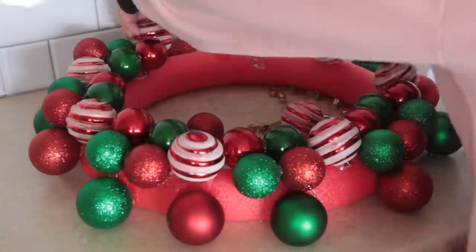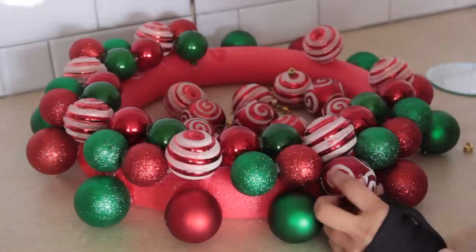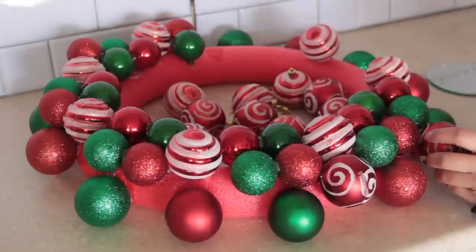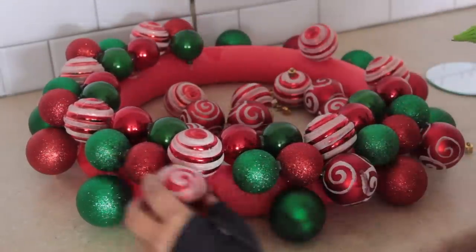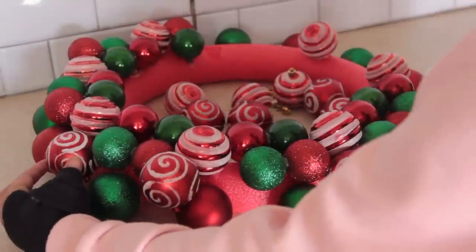If you took a shot every single time I said 'ornaments' you'd probably be passed out on the ground somewhere. I could say 'balls' — like I'm gluing this ball to this ball — but it sounds funny. Anyway, next up I'm using these little swirly ornaments and gluing those all around.